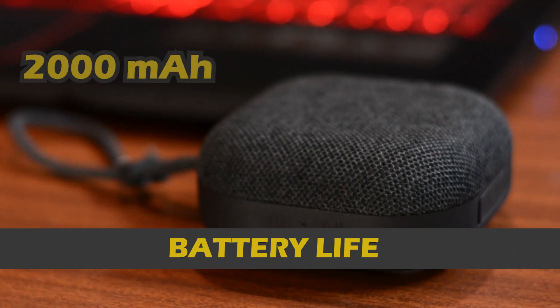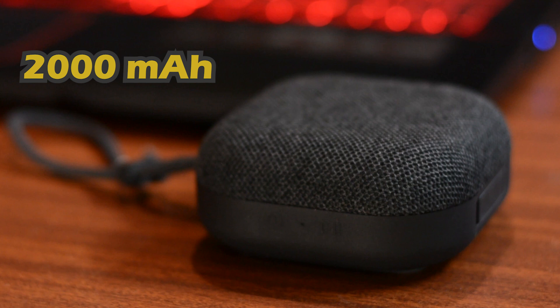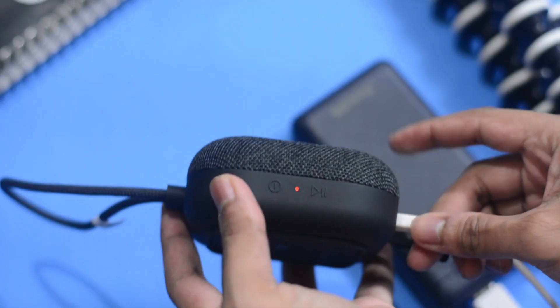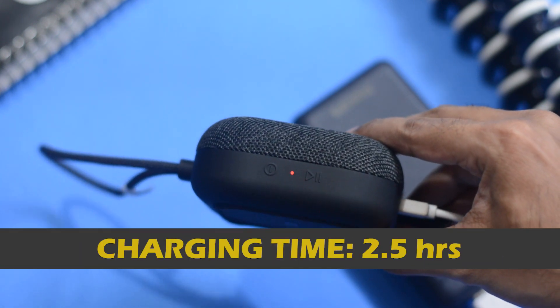In terms of battery life, it comes with a 2000 mAh battery, which is great. On paper it says 20 hours of music playback, which means you could get around 17 to 18 hours of high-quality music playback at 100% volume — which is great in my opinion. You can even use it while charging, making it perfect for indoor usage.